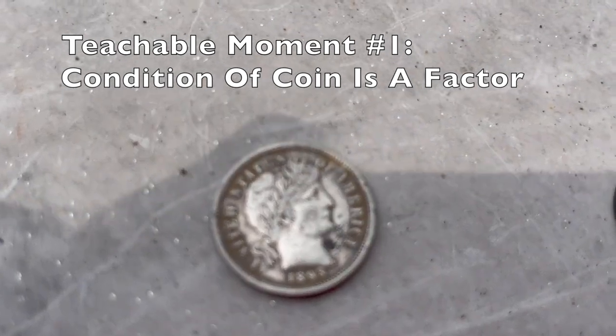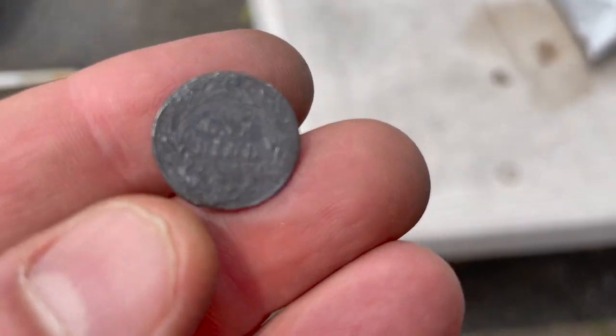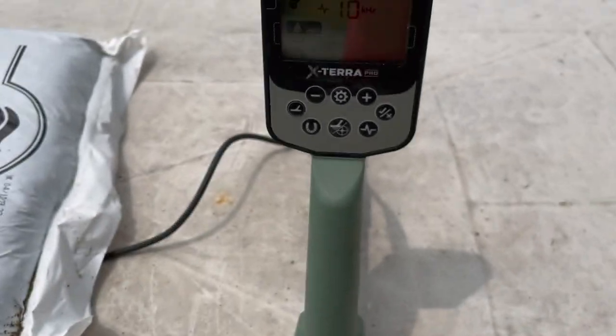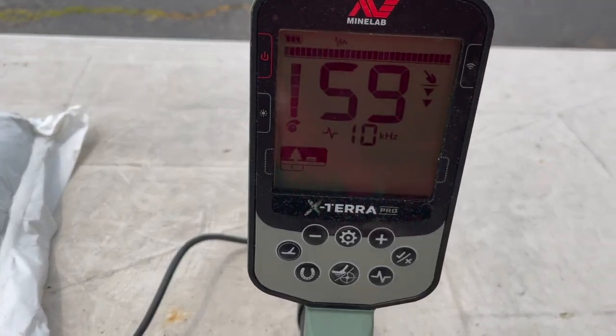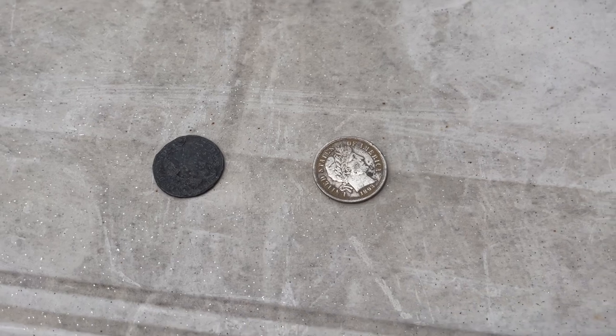Teachable moment: you have a barber dime here, and this is also a barber dime. Look at the difference — this one is paper thin, and this one is pretty full. The full one rings up at 79, and the thin one is a big difference. The condition of the coin definitely plays into the ring up. If someone asks for the target ID of a barber dime, it's not that simple.